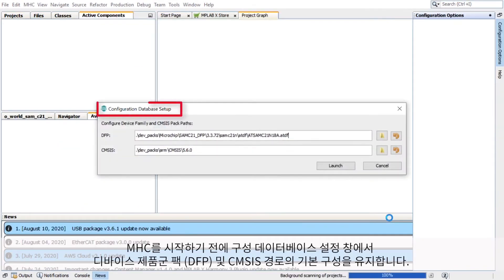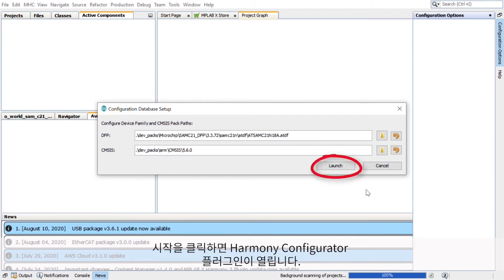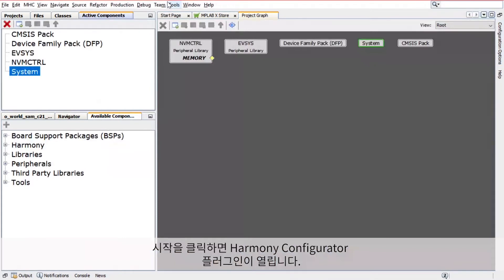Before launching the MHC, in the Configuration Database Setup window, retain the default configurations of the Device Family Pack, or DFP, and the CM SysPath. Click Launch and the Harmony Configurator plugin will open.